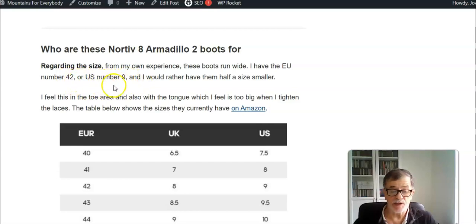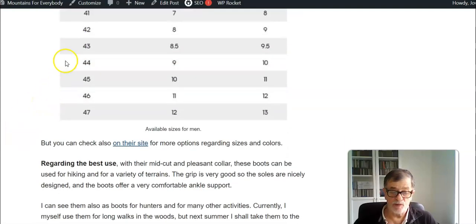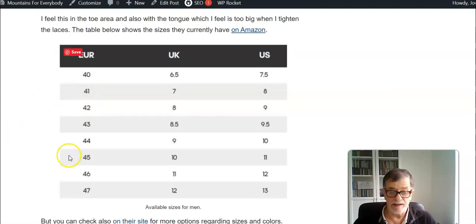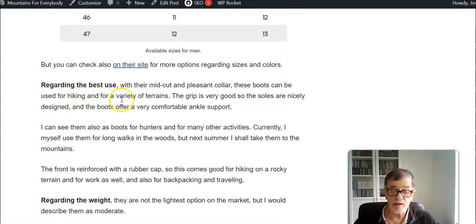Regarding the size, I have a 42, which is US number 9, and for me they run wide — I would really love to have a half size smaller. Here I give a screenshot of the sizes they offer right now on Amazon and they have them in several different colors so you can choose.